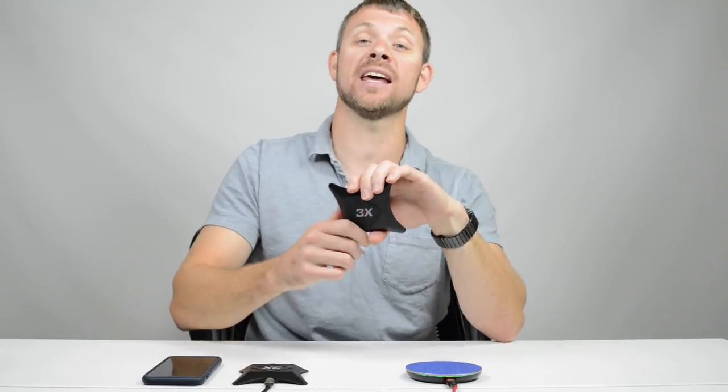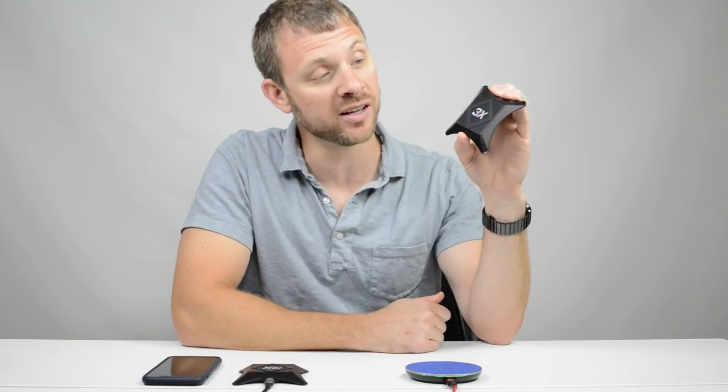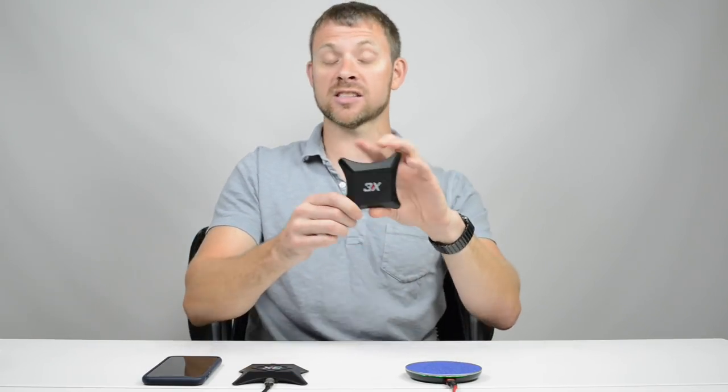Hey, this is Charles with 3x Chargers and Luxbar, and I have an incredible new product to show you today: our brand new 3x wireless chargers. Look at these — aren't they impressive looking? These things are just incredible.